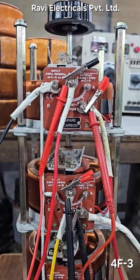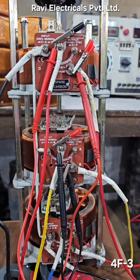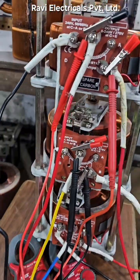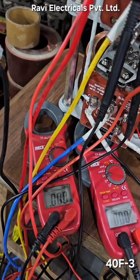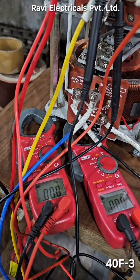This is a four-ampere, three-phase variable transformer. I would like to show you the input and output of the transformer along with the current rating in amps. I will show you the load as well as the ampere. The voltage applied will be 415 volts.